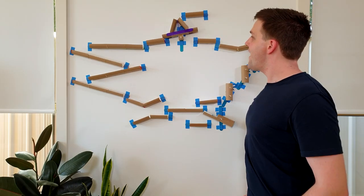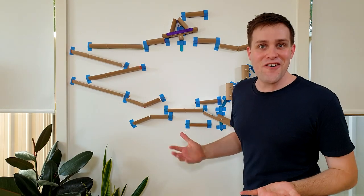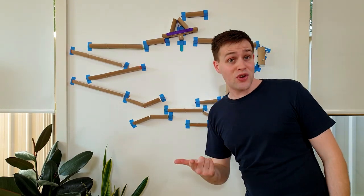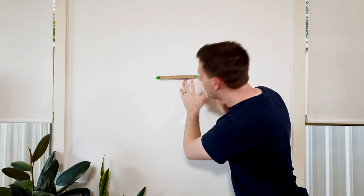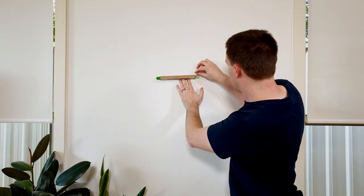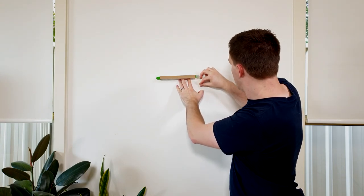Don't worry if it doesn't work every time — move the pieces a bit and try again. Woah, that is so cool! Try experimenting with different track pieces to see which ones work best together. One last tip: use the painter's tape to attach the pieces to the wall. You want to use painter's tape because it comes off a lot easier than masking tape.